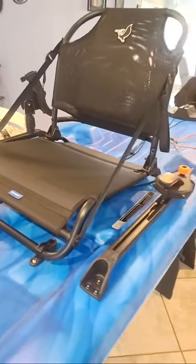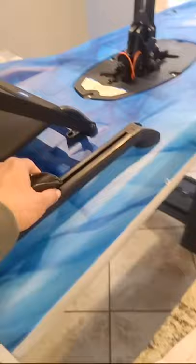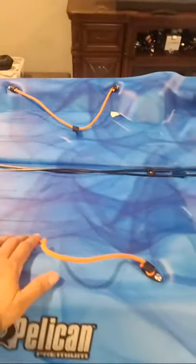I'm about to finish assembling it — I just got it in yesterday and it delivered on time. It has a paddle and a paddle holder right here that goes in the rails. You have enough space back here for a crate, rods, and your tackle box.